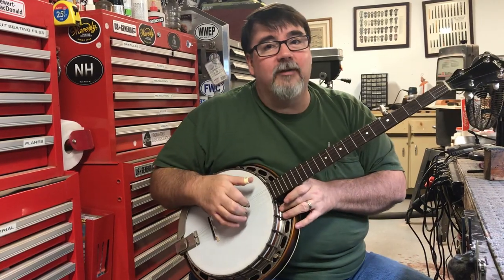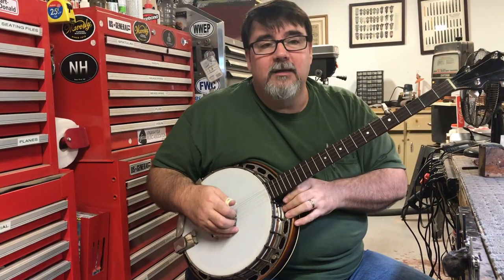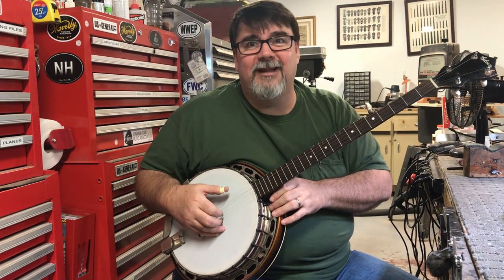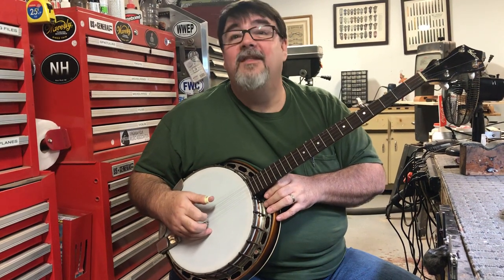But there's something magical about these. There are lots of banjos today that are made without tone rings, without tone hoops, with thin rims — they don't sound very good though. These do.